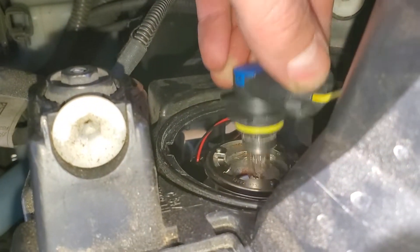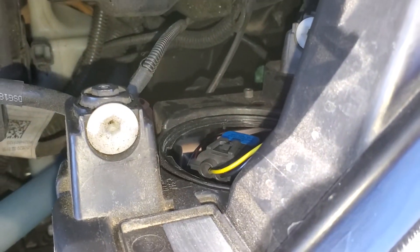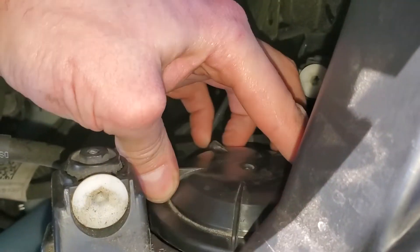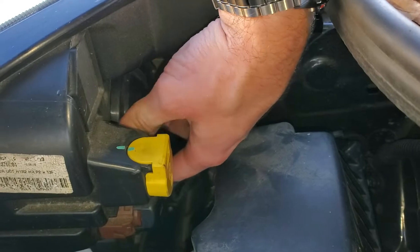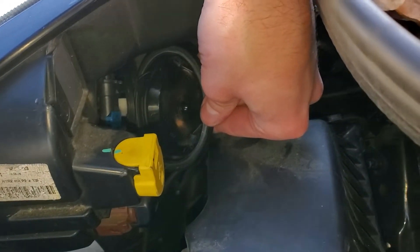To install the new bulb it just slides in and then rotates clockwise. There's only one way it will go in. Don't forget to put your cover back on as well. The passenger side is pretty much identical — this is the little cover right here and it just pulls out. There's another 9012 bulb in there.